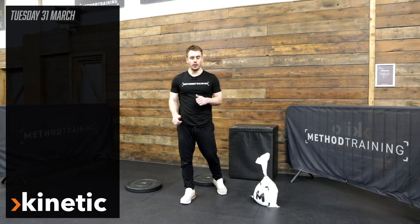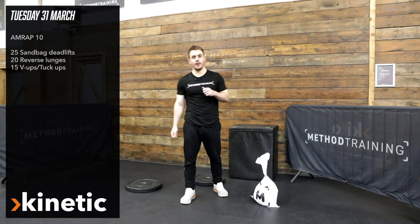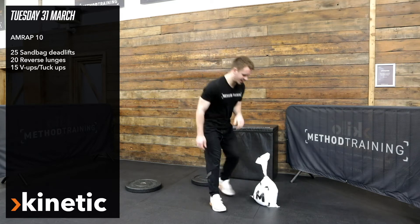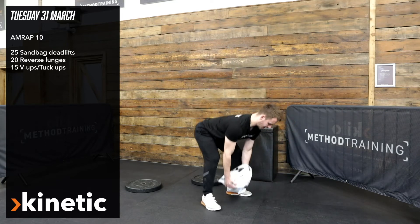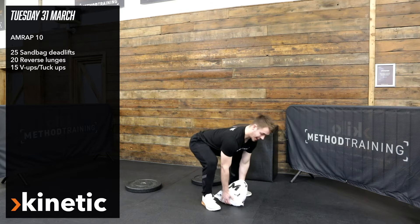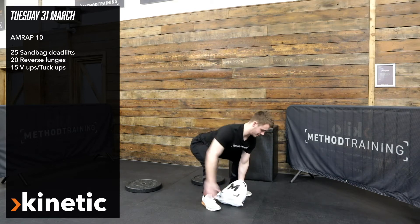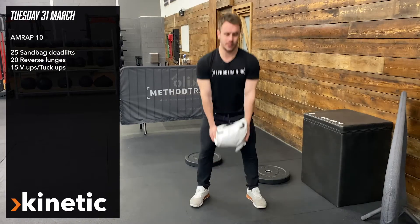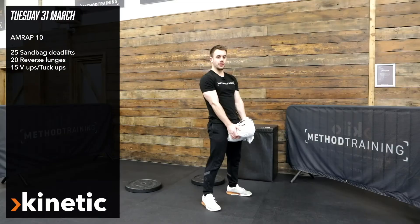In the kinetic piece today we are going to go with a 10-minute arm wrap and it's going to have three different movements. We're looking for 25 sandbag deadlifts — grab the sandbag with a nice flat back, hips as high as you can while maintaining that flat back, bringing the hips through, touching the ground all the way to full extension at the top.